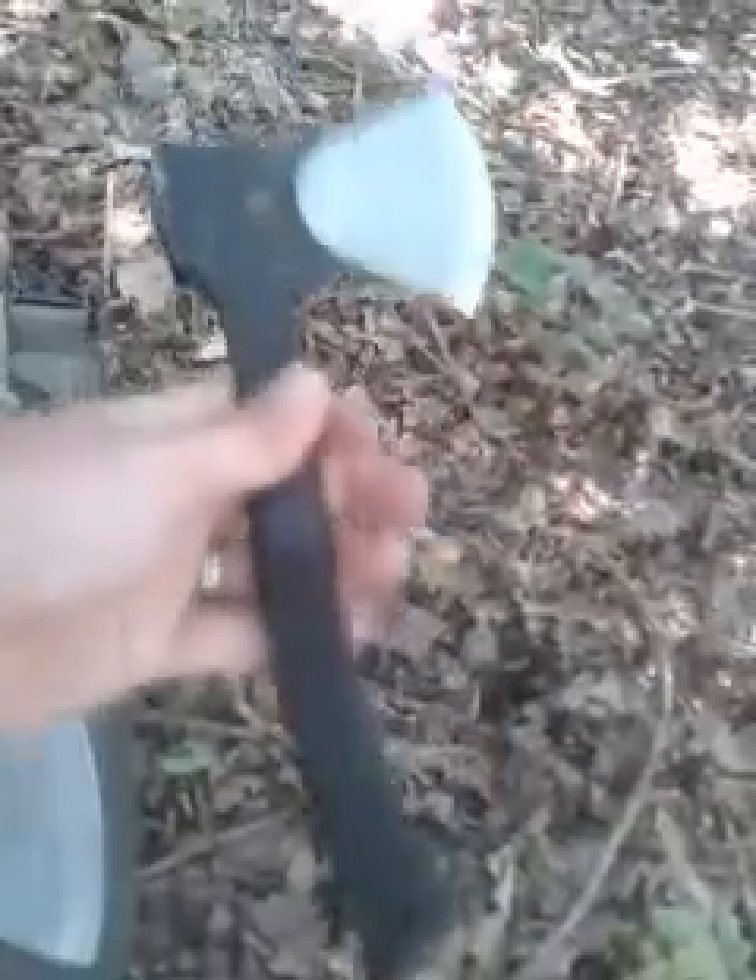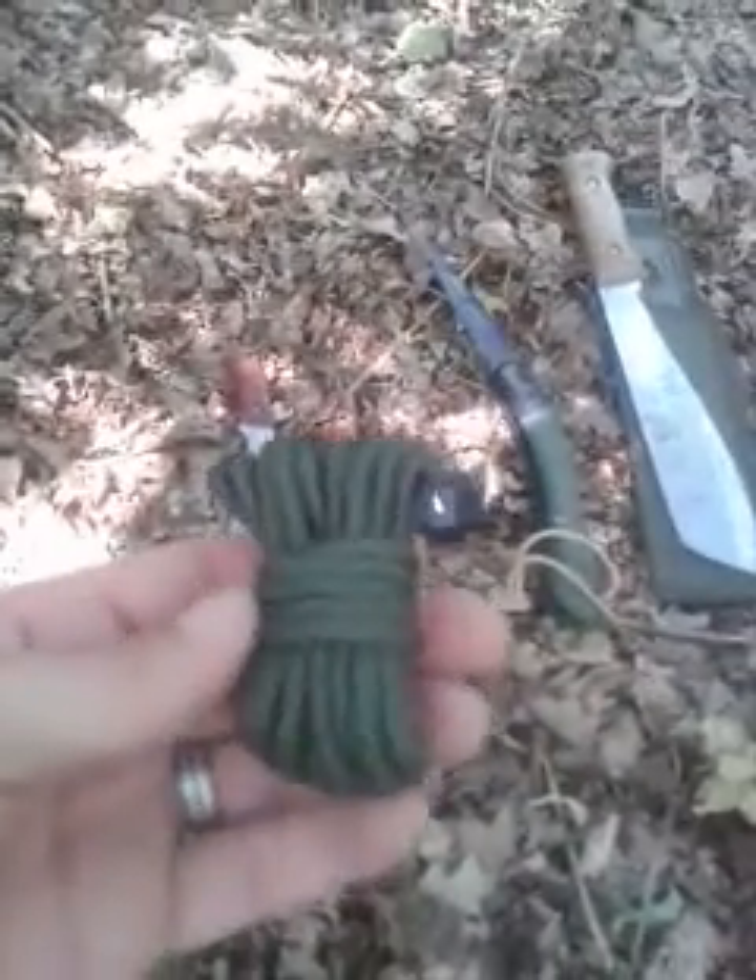A handy little tool — again not very big, doesn't take up a lot of room. Paracord: don't buy expensive stuff. Your pound shop will sell this in packs for about 6 pounds. That size doesn't take up any space — light. Chuck a load in the bottom of your bag; you never know when you need it.